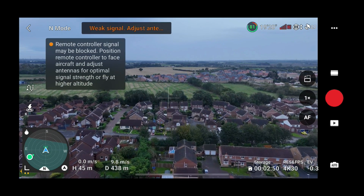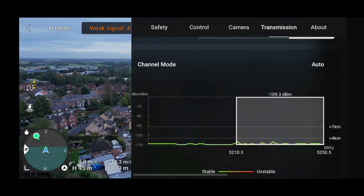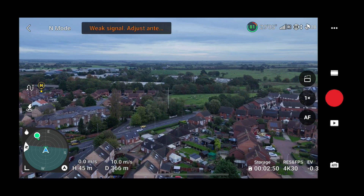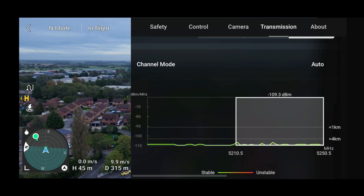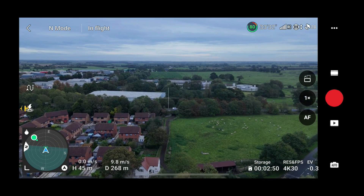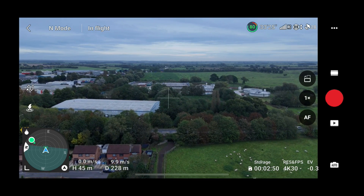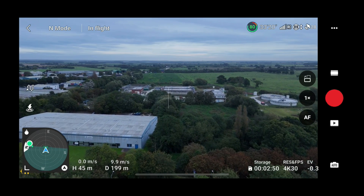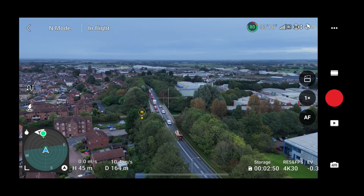If we quickly flick to the transmission tab, even though it could potentially switch because it's in dual band mode, it has remained on that 5.2 gigahertz frequency. That's consistent with what I've said previously — because 5.2 gigahertz is less congested, I would very much doubt the drone will fly on any other frequency. But of course we did not lose any signal whatsoever, and we have now flown straight through that interference black spot and made our final turn to return back to the home point.